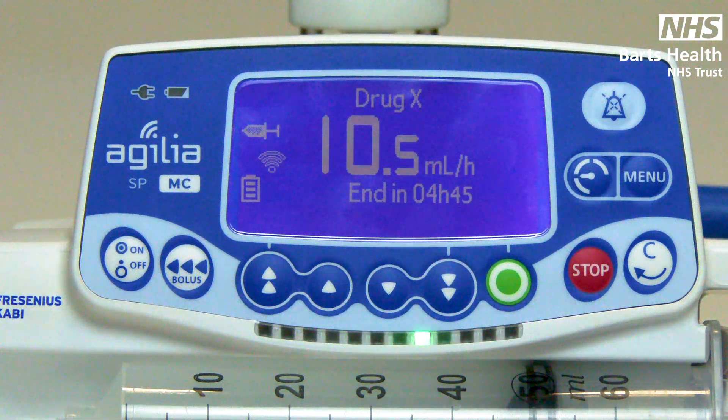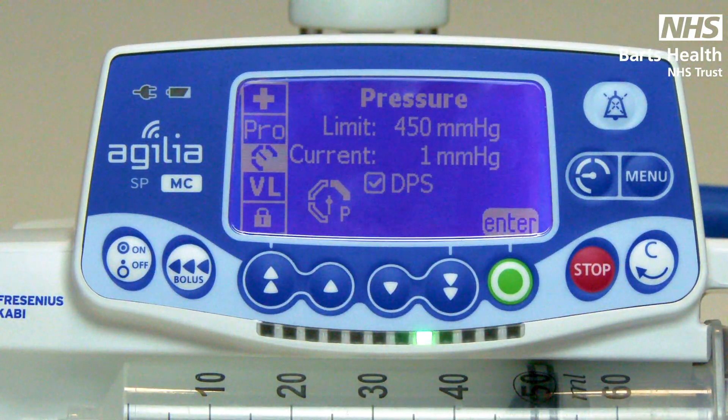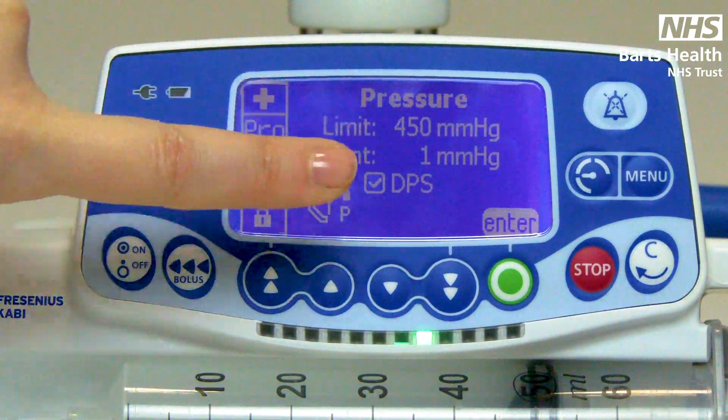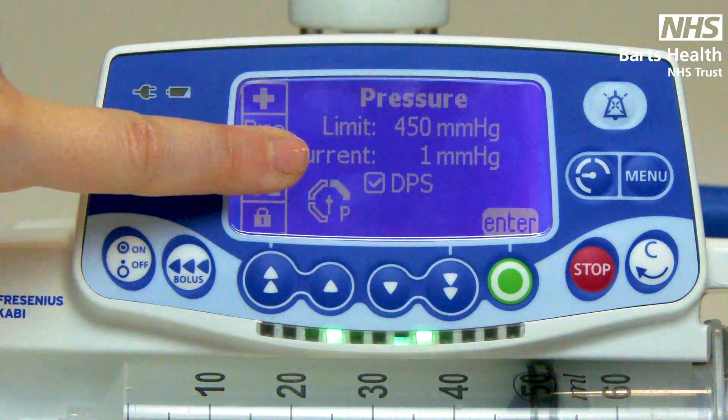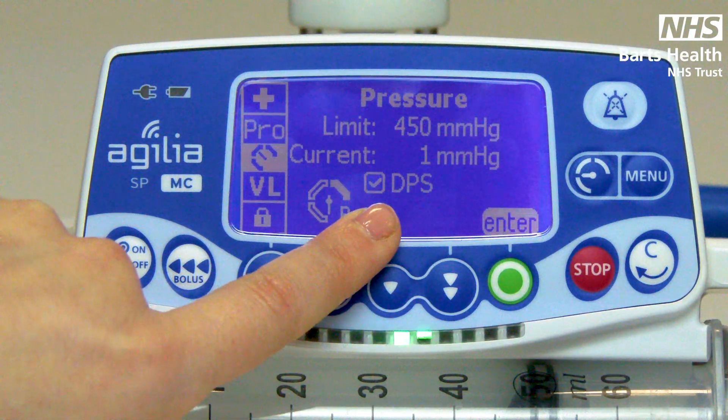To find your line pressures, you can use the shortcut key. At the top you will see the default limit, underneath the actual line pressure running, and then a box — tick DPS. DPS stands for Dynamic Pressure System.